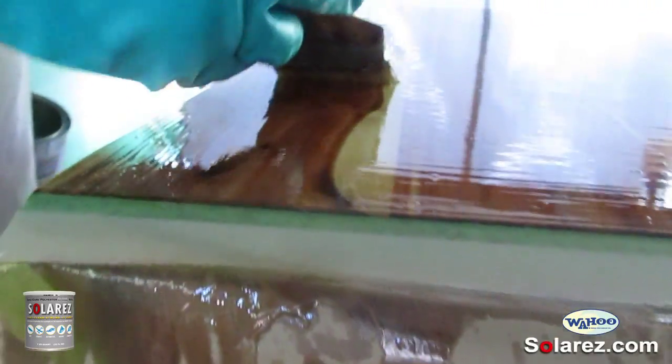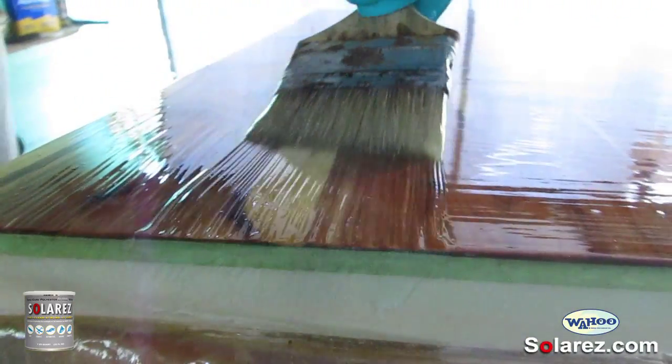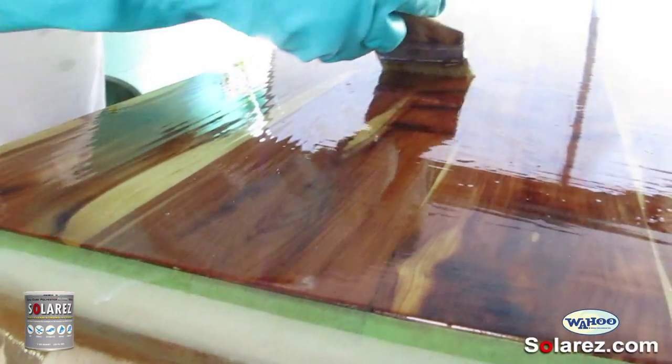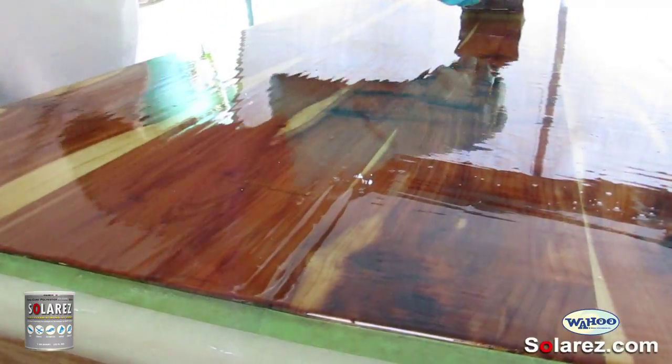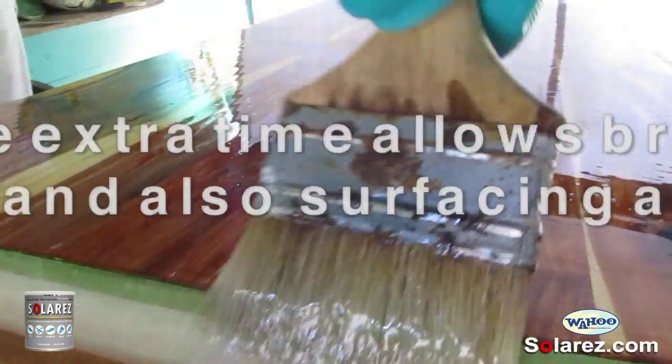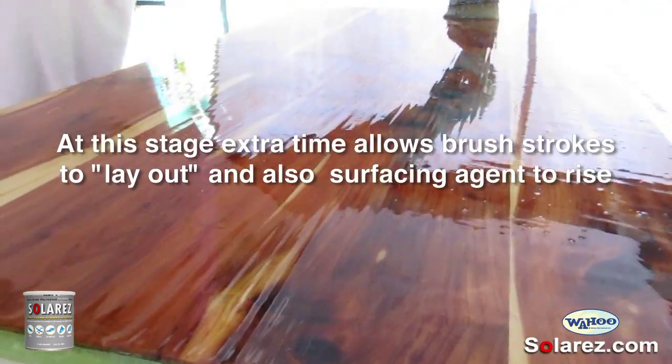I have to let it set for about 15 or 20 minutes because it's a lot thicker, and I want to get the lines from the blade of the brush out. If the resin sits for a while, it'll smooth out.